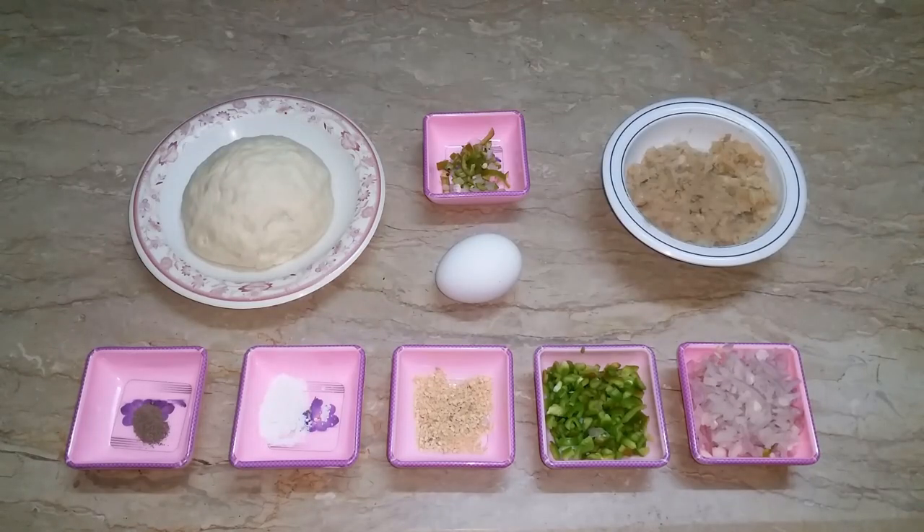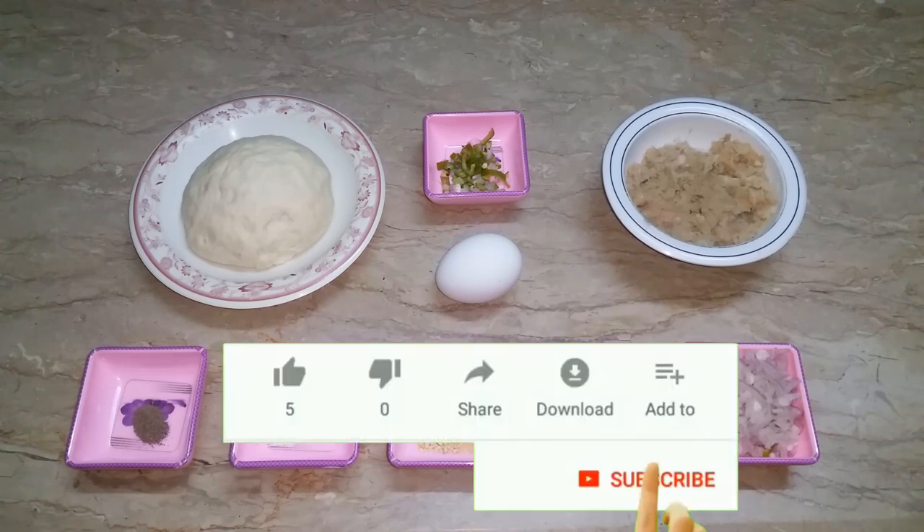In the name of Allah. Assalamu alaikum. Welcome to my channel. Today is a new recipe. Before watching the recipe, if you haven't subscribed to my channel, please subscribe, like my channel, and share with your friends and family.